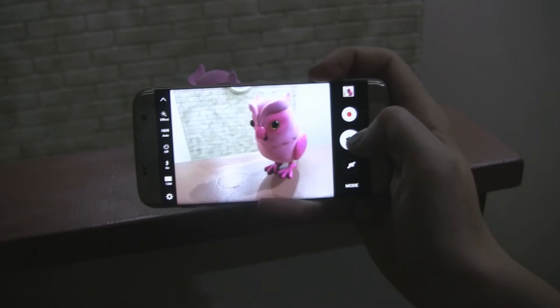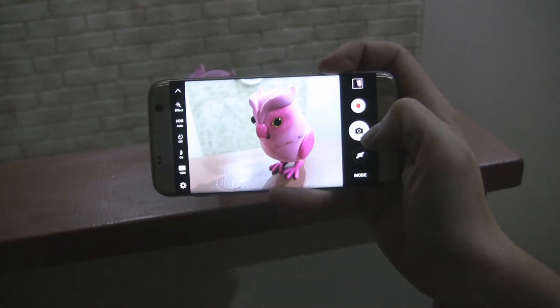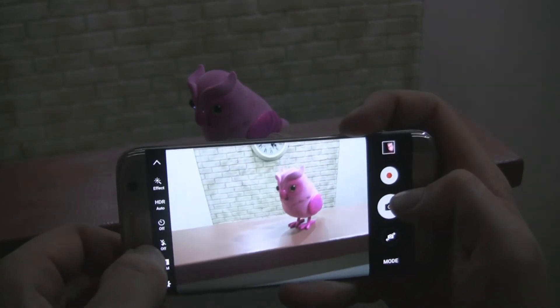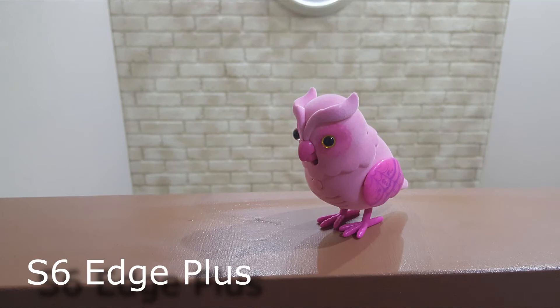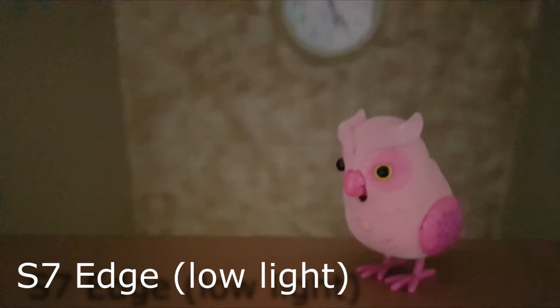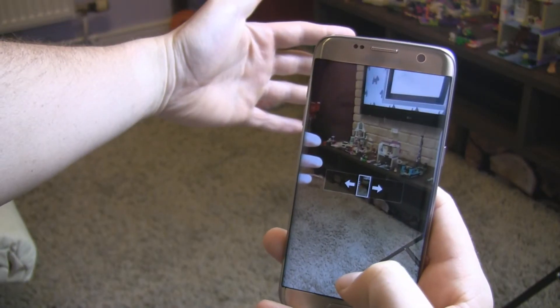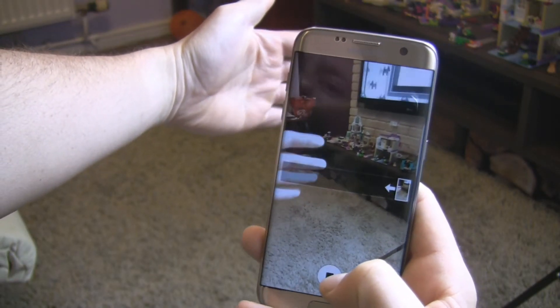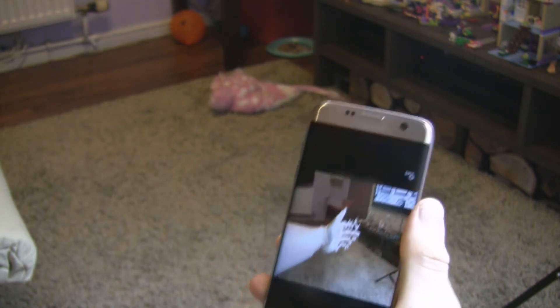This means that each pixel on the image sensor has two photo diodes instead of one, which translates into very good pictures even in difficult lighting conditions. In addition, the S7 and S7 Edge have the fastest autofocus available in a mobile device so far. A cool feature is the Motion Panorama mode, which allows you to capture a moving panoramic image that will recreate every captured moment.